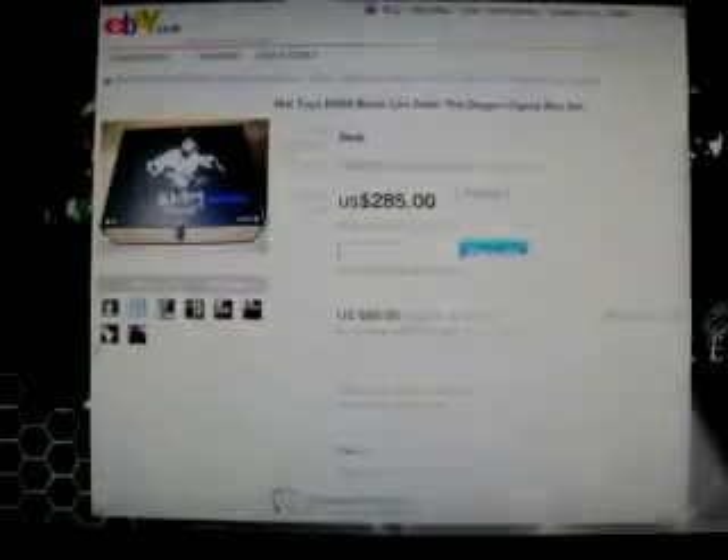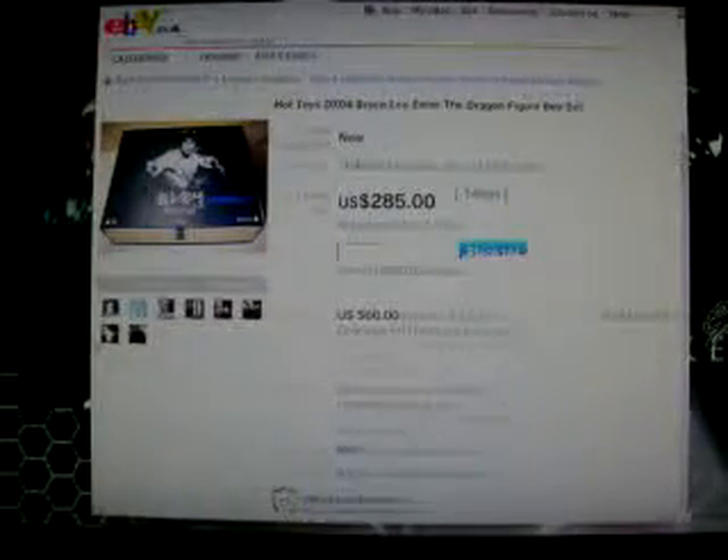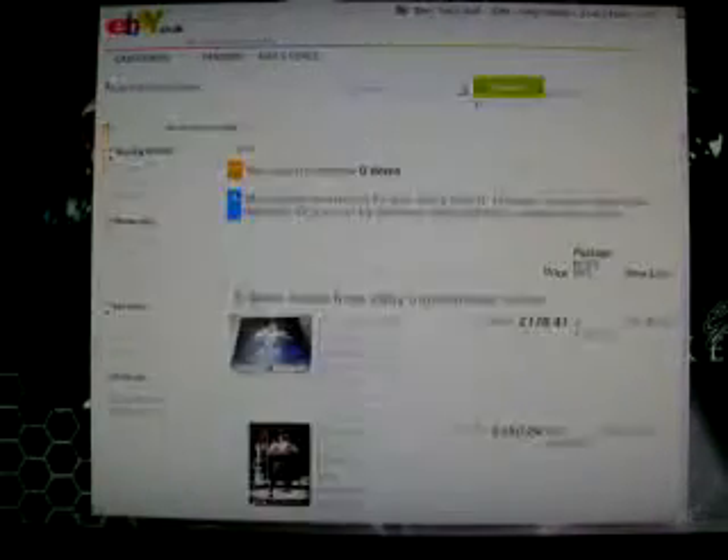Obviously it's a collector's edition, so obviously you have to get it if you want to — I know it's not forcing you to get it. But if you want to get these figures, go to eBay, it's the best place. A few other websites are selling it too, but obviously it's gonna go up in value.